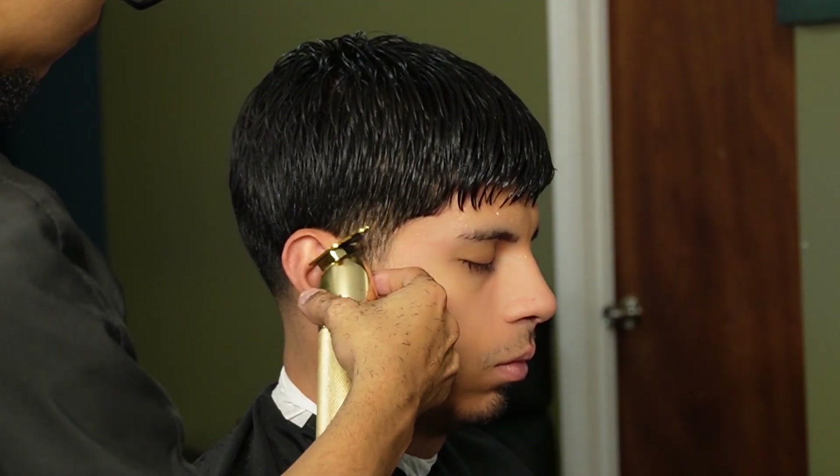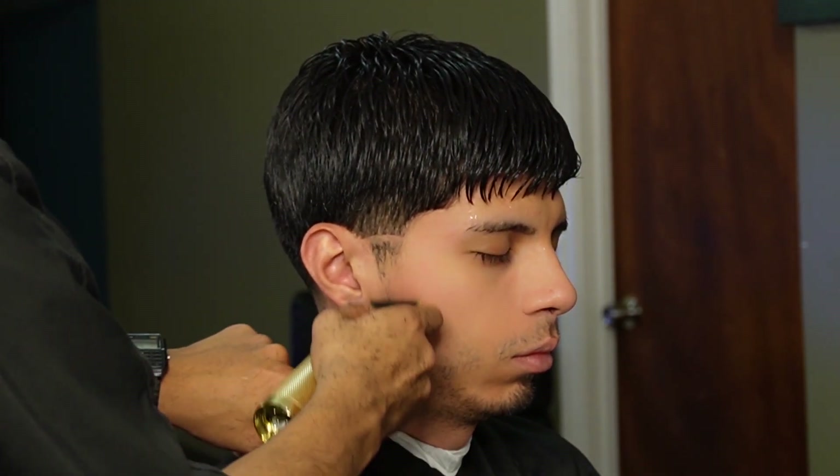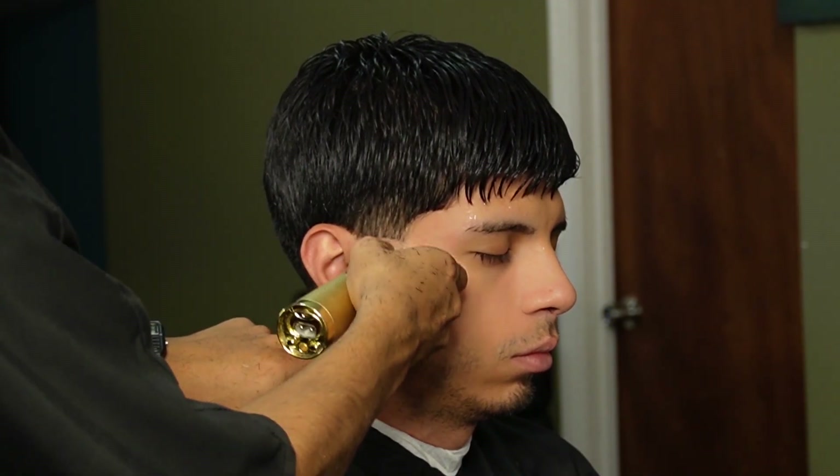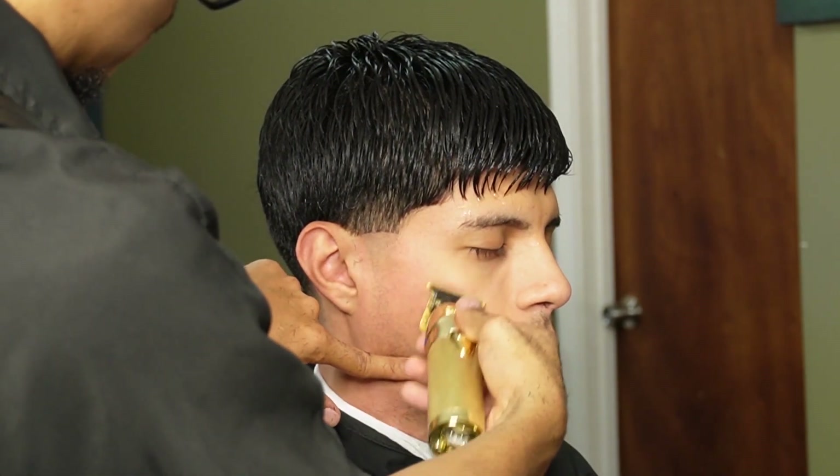What's going on guys, Faded Louie here, bringing you guys a brand new video. We're going to be doing a 10-minute haircut tutorial, so stay tuned. We're starting off by creating our first guideline with our Gold FX. You also want to make sure this guideline is at a little bit of a curve.